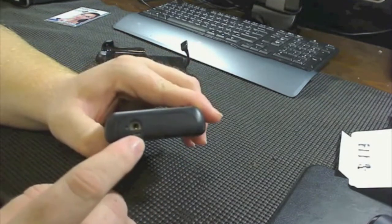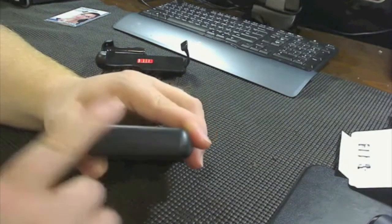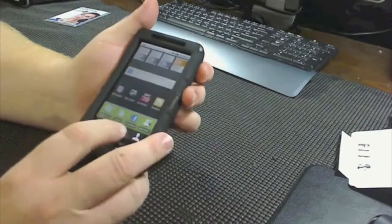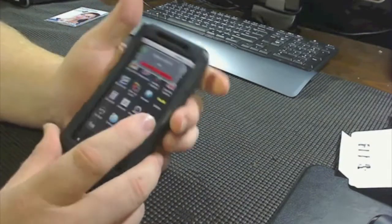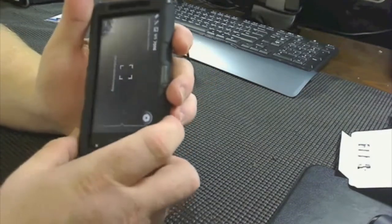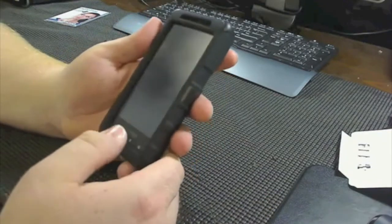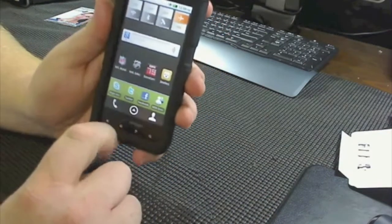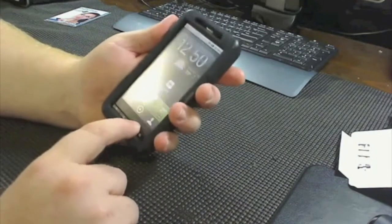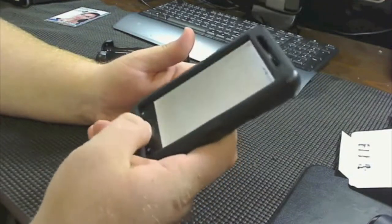There's your headphone port — a lot of space in there to get any style of headphone connector in there. It does seal up very nice along the sides, bottom, and other side. The volume rocker works very, very good. We'll go ahead and turn the camera on here and hit the camera button — as you can see, it took a picture very, very easily. The bottom down here does add a little bulk when you go to use your buttons, but if you're using this phone as a smartphone, even holding it with one hand, you can still push all your buttons — you can hear the clicking.